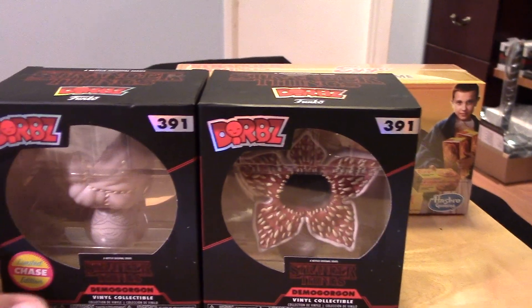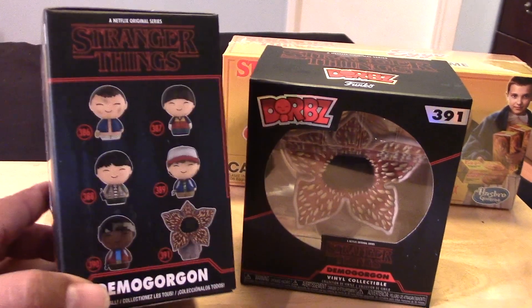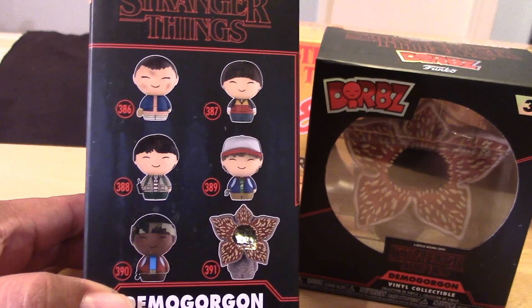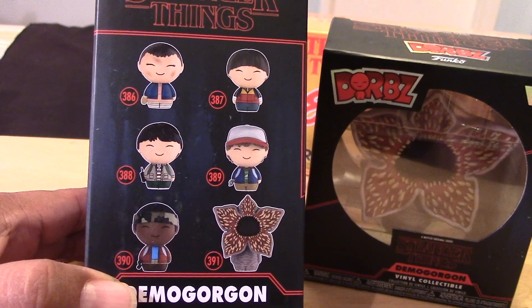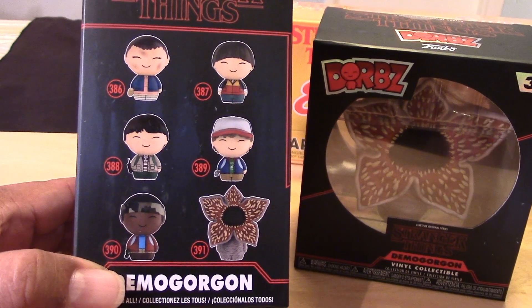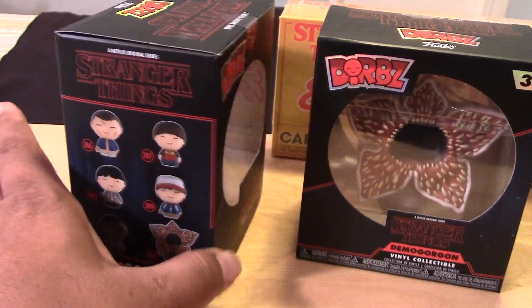I'm going to have to collect this whole series now that I have these. It doesn't look like there's too many in the collection, so it won't break the bank too bad. I still need Eleven, Will, Mike, Dustin, and Lucas, so I'll be looking for those later on.